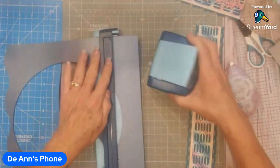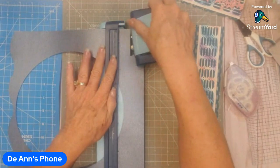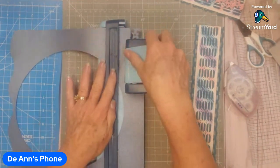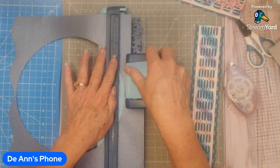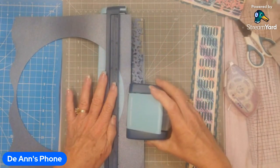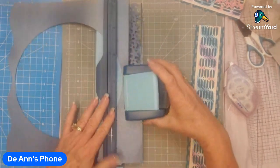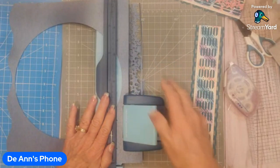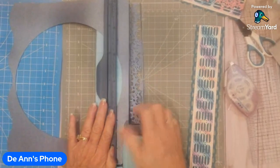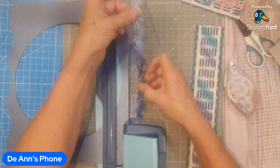I'm going to do the same thing — line the little knobs up together, push it all the way in, and punch. I have to be careful because this middle part isn't really solid against the magnet, so I don't want it to wobble or come apart on me. As I'm going down I'm being really careful.